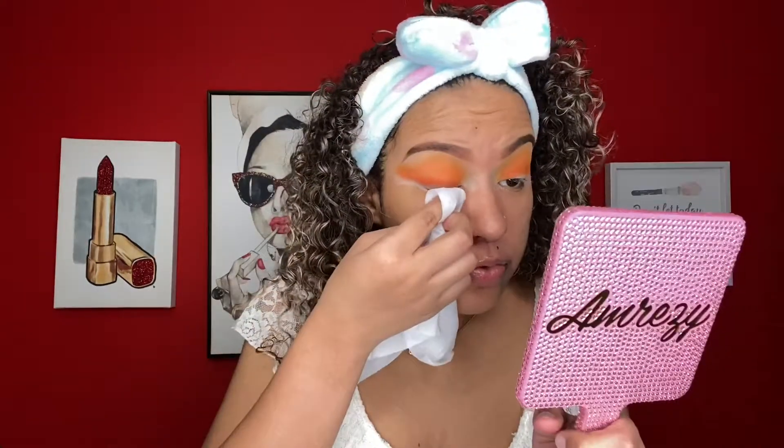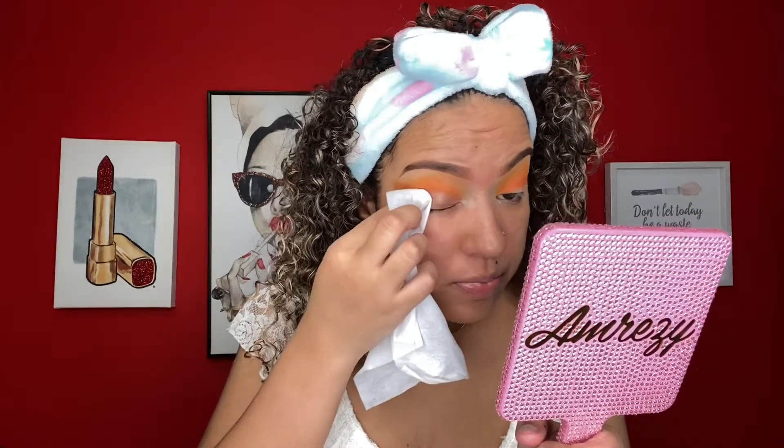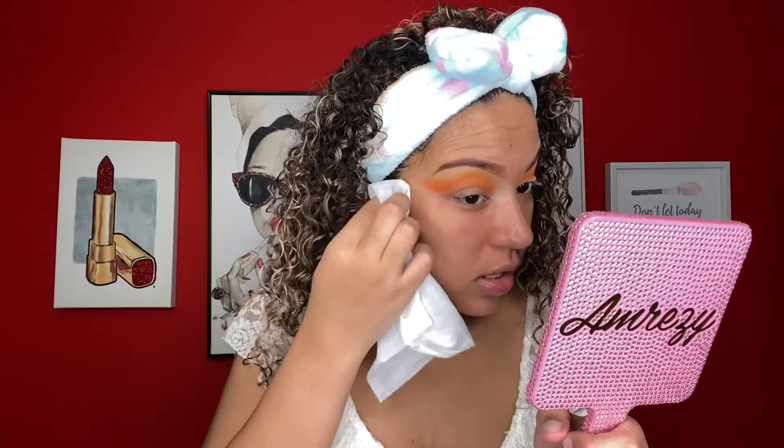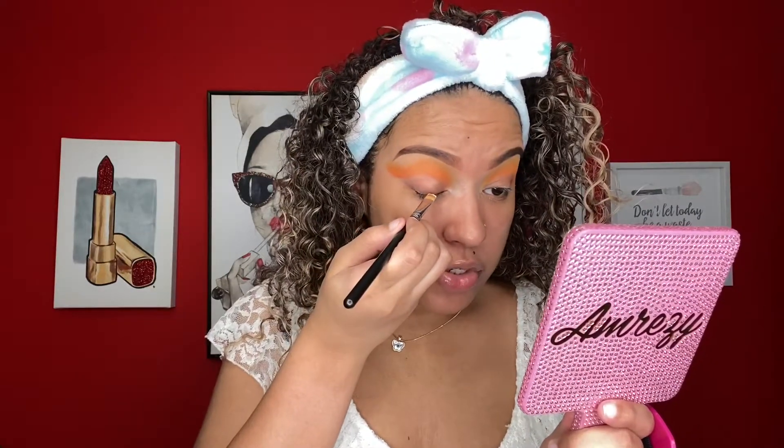I'm just realizing this orange looks like Cheeto dust. I'm going to remove some of the shadow from my lid so I can cut the crease. You don't necessarily have to do this part, but the cut comes out cleaner. Now I'm just going to cut the crease with some ABH eye primer.